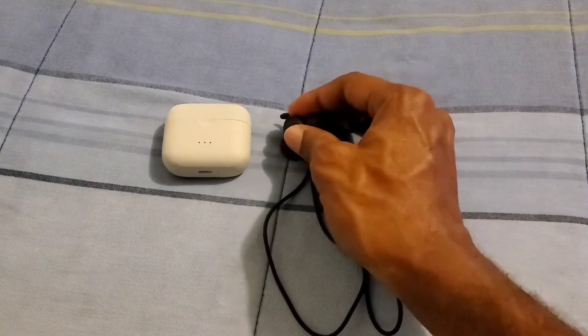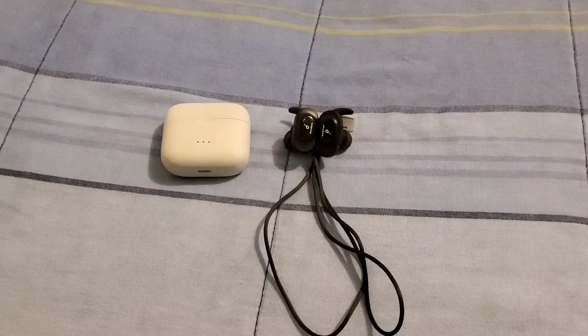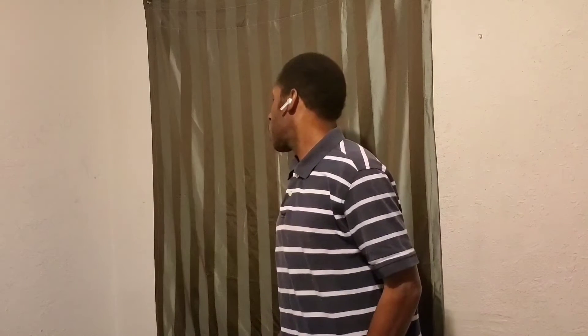These are a great pair of Bluetooth earbuds. This is what they are going to look like when you are wearing them — this is what it looks like on this side, and this is what it looks like on the other side. They are definitely comfortable and lightweight.